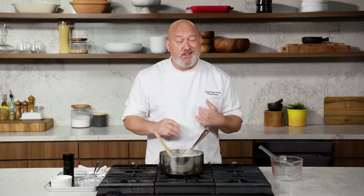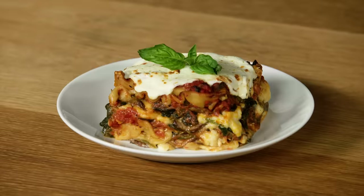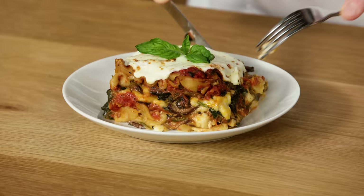It looks great, it tastes great, nothing to be strained. Four ingredients, less than 10 minutes — that is a bechamel sauce. I think we can see this in its final dish. It is time to taste. Match made in heaven.